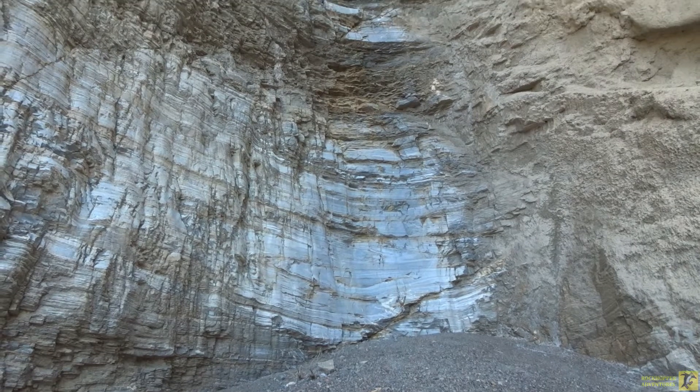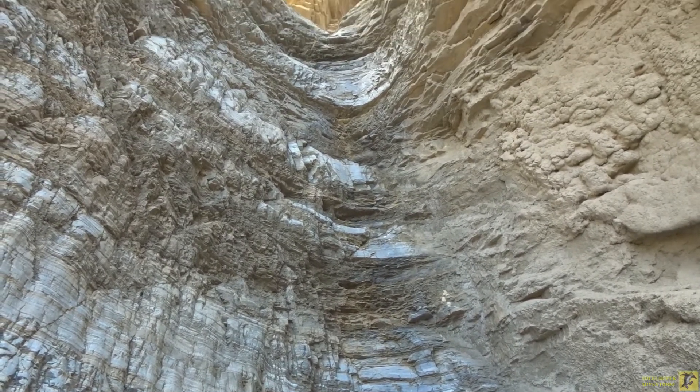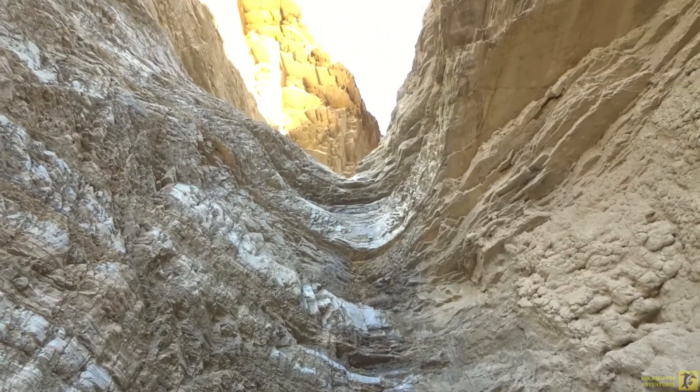I think that's the end of this branch of Mosaic Canyon, but I think there's another branch so we'll go see if we can find it and explore it as well. I guess that big pour-off right back there was the end after all.